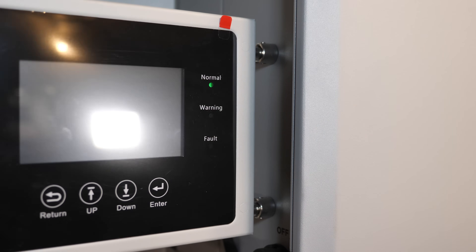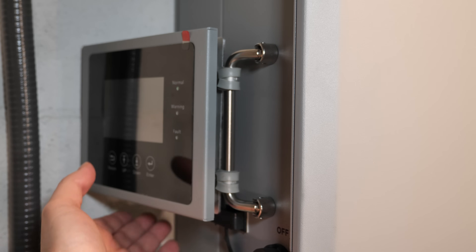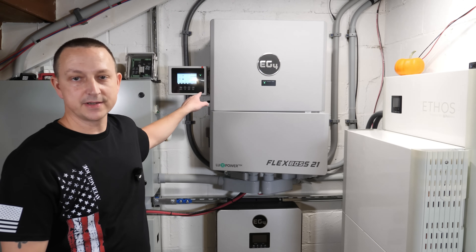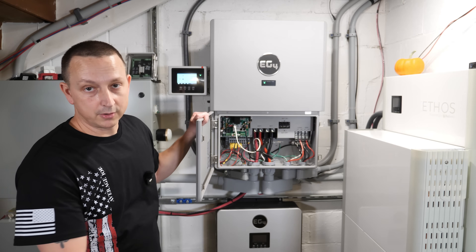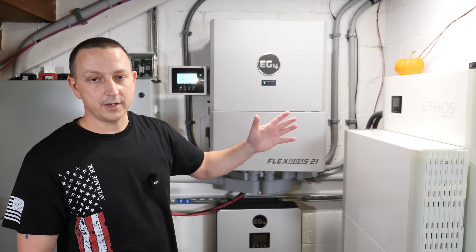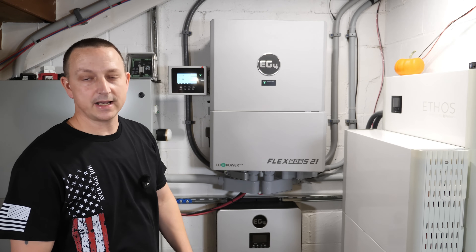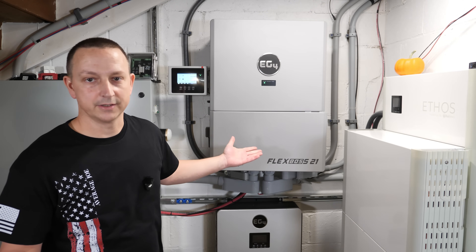Bring the screen forward and it faces front; tuck it back when not needed. Now we can view everything from the front of the inverter without opening the door. The only concern is that since this is now technically opened up with wires coming out the side, it could potentially affect the EMP hardening function of the inverter.